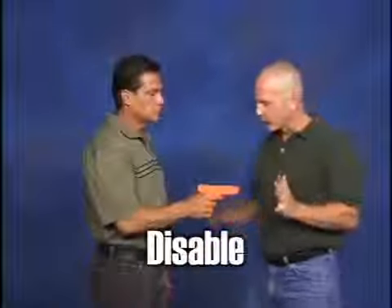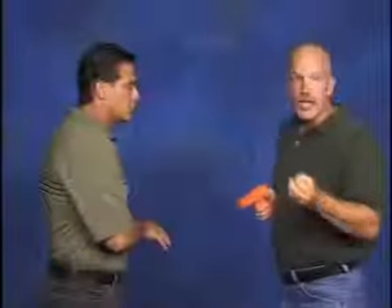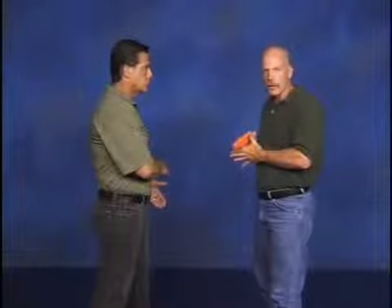The final piece of the puzzle — the last D, disable — is going to mean different things for different people. I've cleared, I've controlled, I've disarmed. Now disabling is going to depend upon your circumstances. In most civilian or law enforcement environments, restraint is recognized and approved. If you're in law enforcement, you may give verbal commands telling them to get down on the ground into a handcuffing position. If it's a civilian environment, I may be looking to escape, or now that I've got his weapon and I've cleared any malfunctions, I tell him to run away.